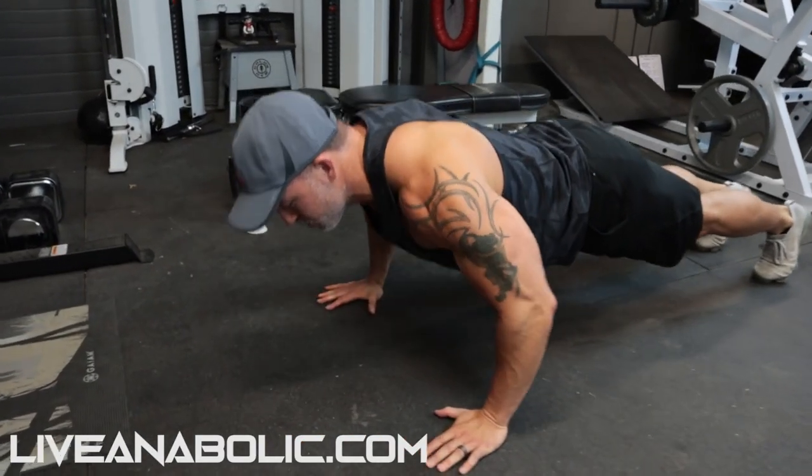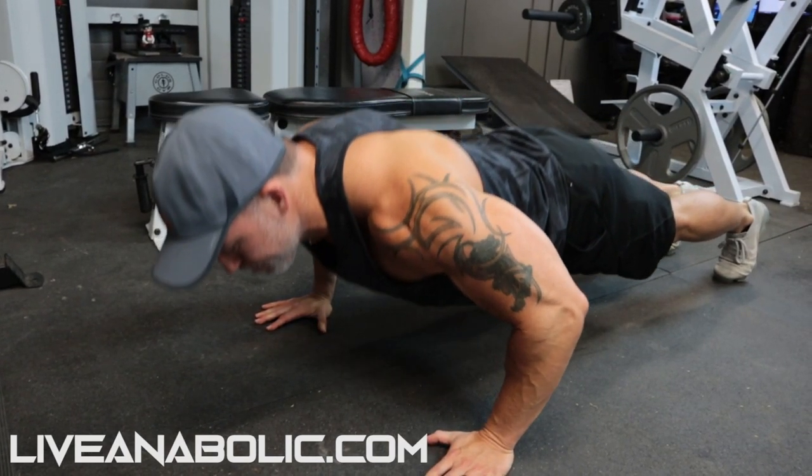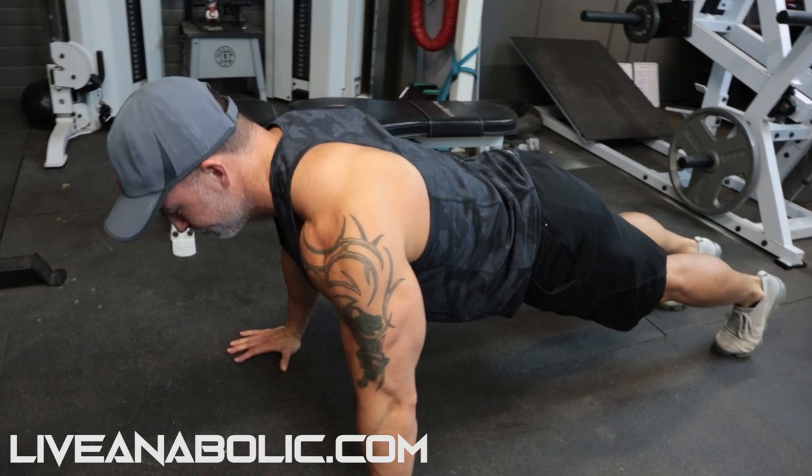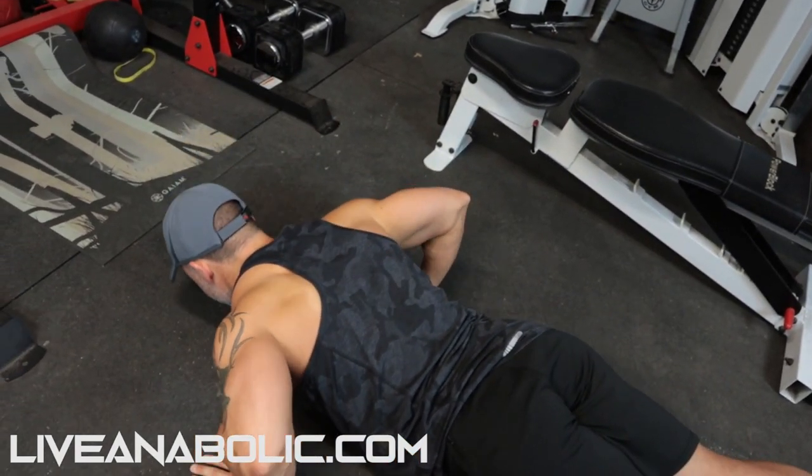For chest exercises, the standard push-up is great — just focus on pushing with your chest. Set your arms slightly wider than shoulder width and rotate your wrists out slightly for a natural shoulder and elbow position. Lower yourself with a rigid spine — don't let your hips drop. Get a good stretch at the bottom. On the way up, mentally focus on driving the inside of your elbows together to create a massive contraction in the chest.